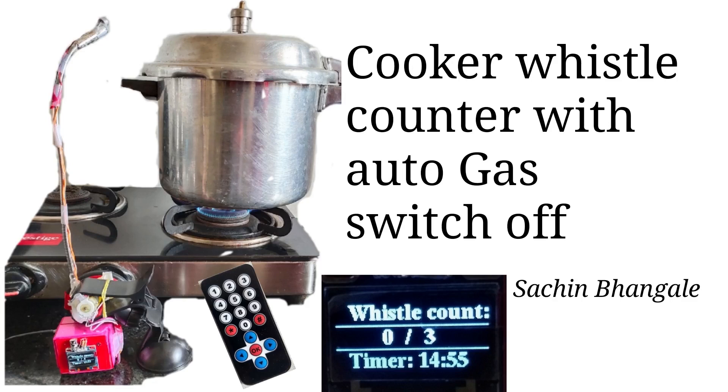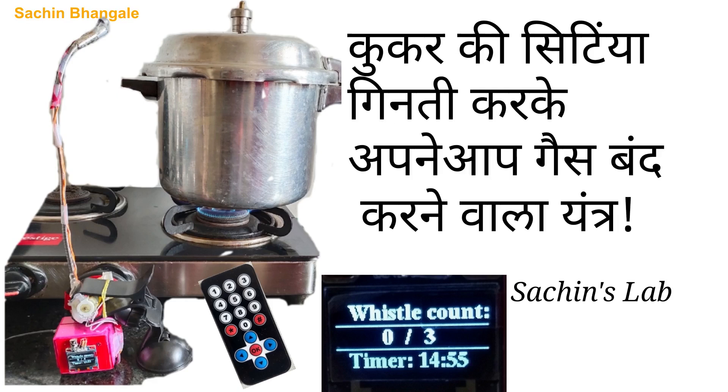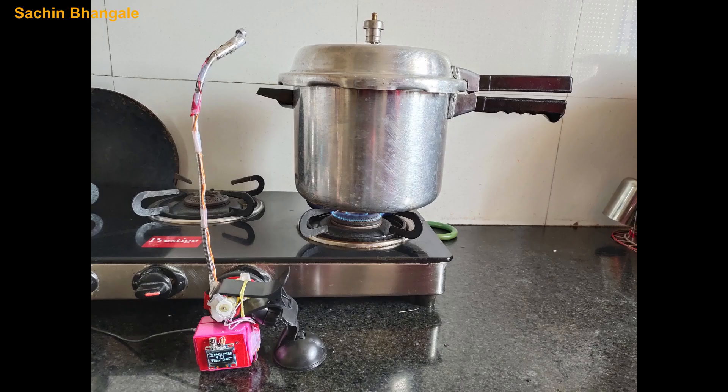Hello friends, welcome to this video. In this video we are going to see a new gadget. You may have heard at home many times from your wife or any family members: please switch off the gas knob after 3 pressure cooker whistles, or switch off the gas after 10 minutes.